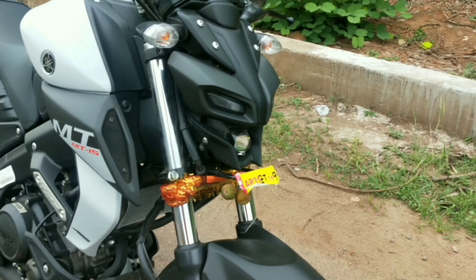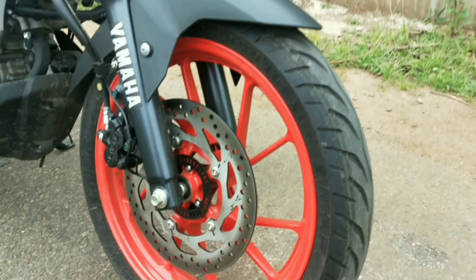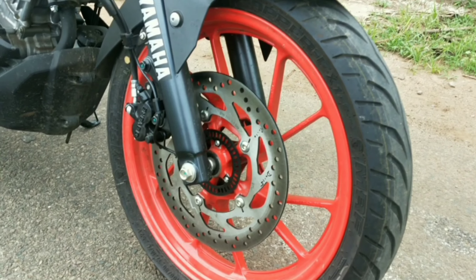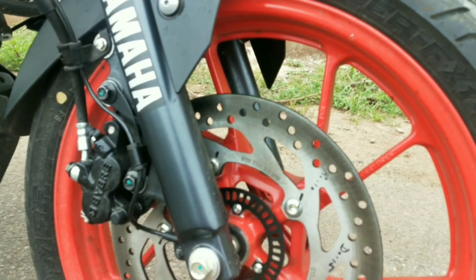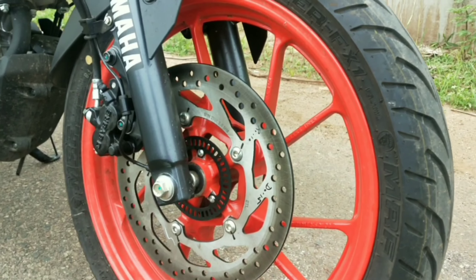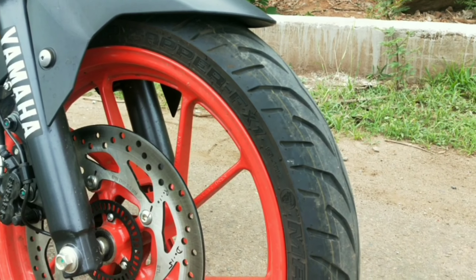Looking at the tires, we have 17-inch alloy wheels — these are orange-colored wheels, similar to KTM styling. This bike comes with single-channel ABS on the front. You can see the front ABS sensor here on the front wheel.